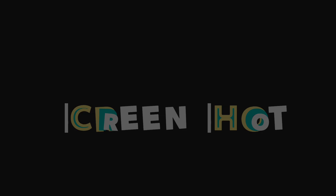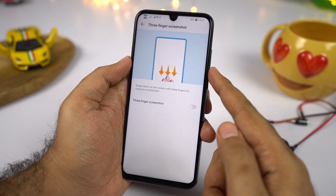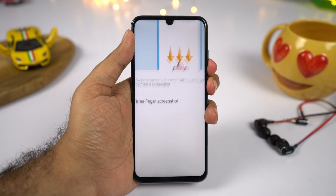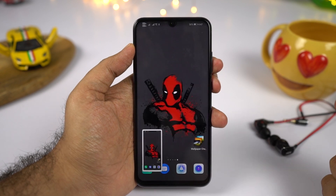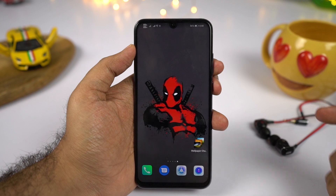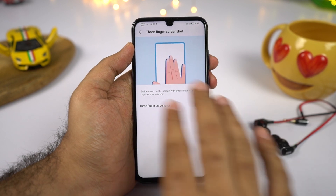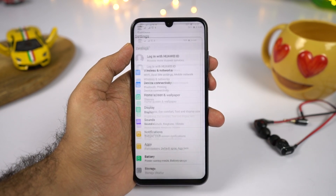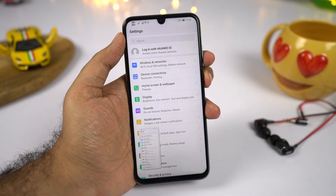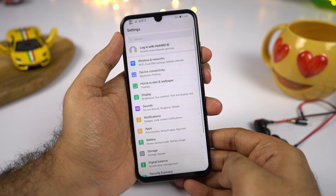We have 3-finger screenshot. To take a normal screenshot, simply press the volume down and power button at the same time. There is also a notification toggle to take a screenshot. For something even easier, once you enable the 3-finger screenshot feature, you can simply swipe down using three fingers to take a screenshot — personally this is the favorite way. For longer screenshots, take a regular screenshot first and then click the scroll shot option in the preview to take a long screenshot.